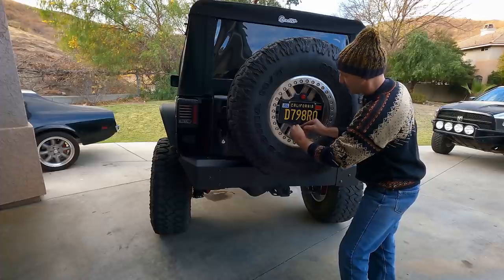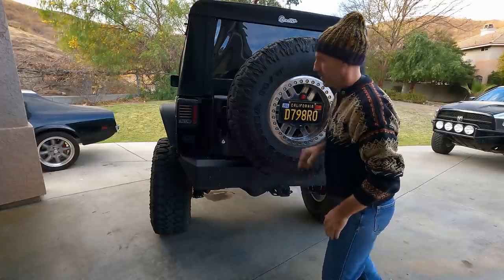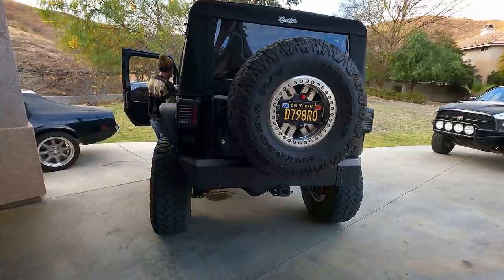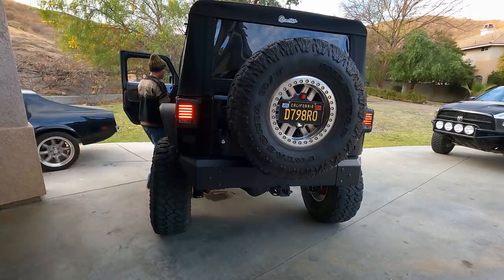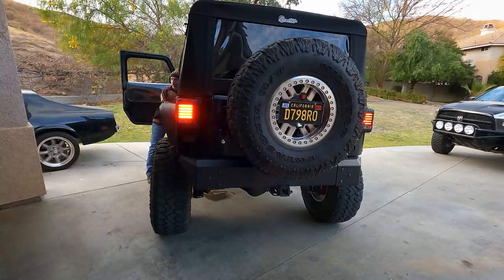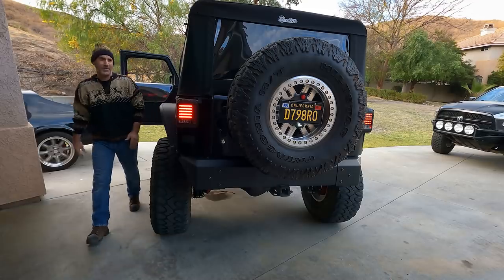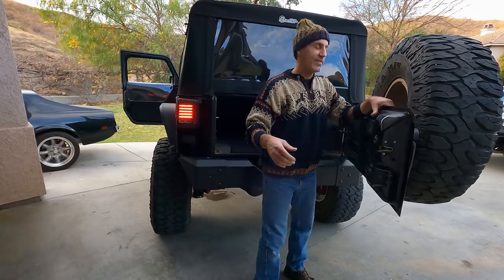Let's do a quick check and make sure the lights still work. There's a running light and the third brake light. Running lights — yes, we have those. Brake lights — actually can't fully tell from here, but we'll trust that the brake light is working.